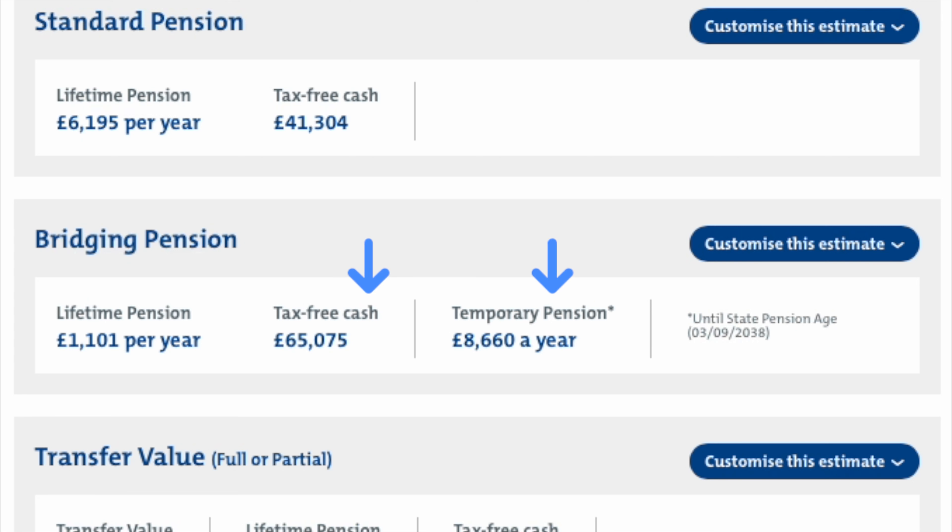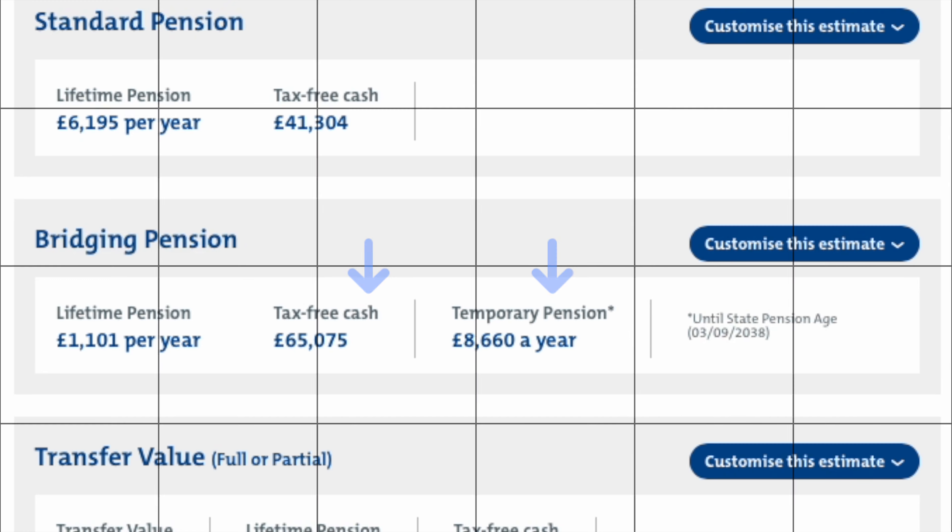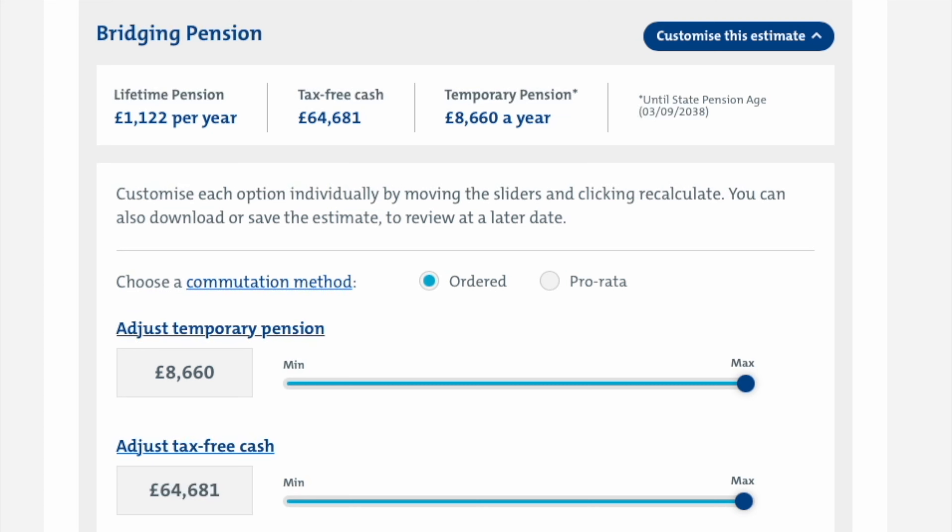We've started by showing you your maximum temporary pension and maximum tax-free cash lump sum. You can adjust both of these to design a retirement package that suits you. Click or tap here to find out more about them.